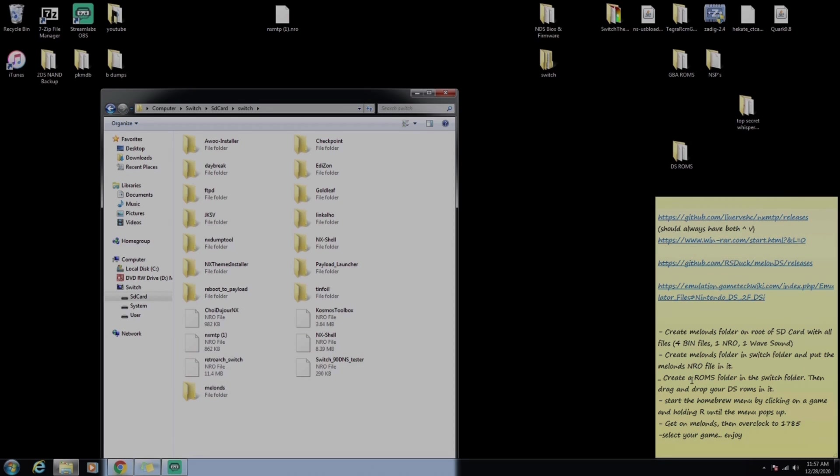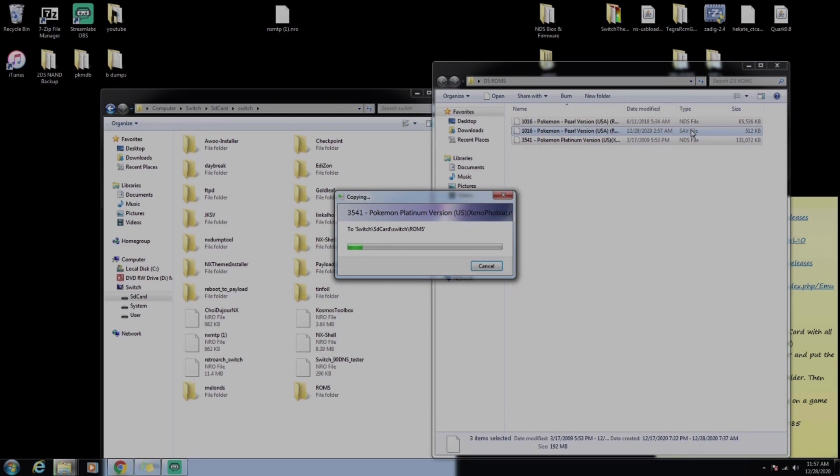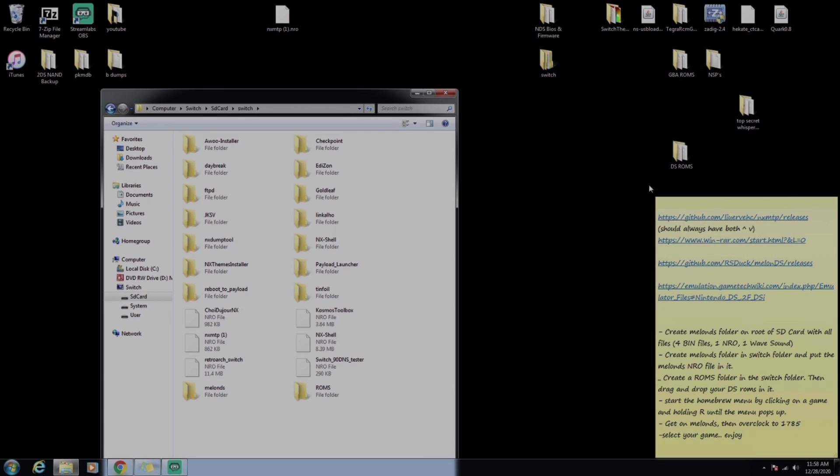Open the Switch folder back up, click on melonDS.nro, and drag and drop it into your melonDS folder. Now create a ROMs folder inside the Switch folder — create a new folder and name it 'roms'. Once you have the ROMs folder, drag and drop whatever ROMs you have into it. I've got Pearl and Platinum, and a save file already, so you'll probably just have two NDS files.